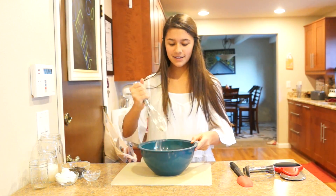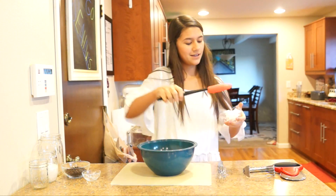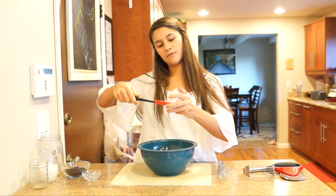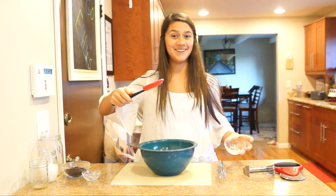And then I'm going to add my quarter cup of coconut oil. This is organic — got it from our co-op called Azure Standard. And it's really good for you.